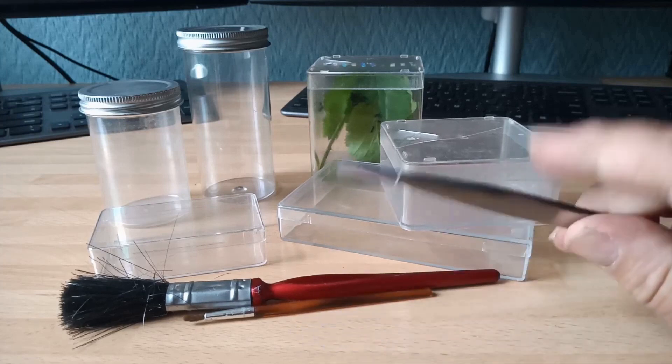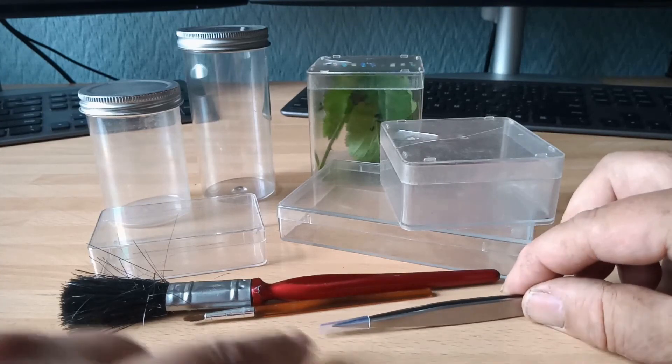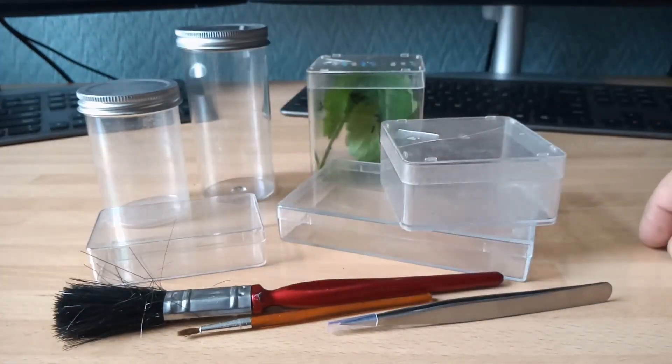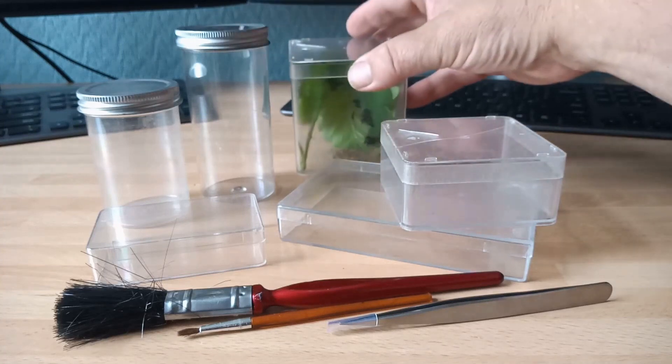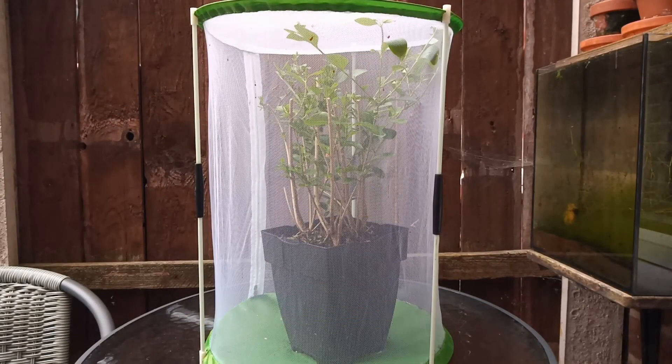The basic tools are a couple of pairs of forceps — either straight pointed ones or ones that curl up at the end — a small fine paintbrush and a larger paintbrush. The larger paintbrush is soft-bristled and is used for cleaning out the bottom of containers to get rid of the frass, frass being the droppings produced in great quantities by the larvae. That's all the equipment you really need, just some tissue paper to wipe out containers and get rid of moisture, and the whole process is quite simple.